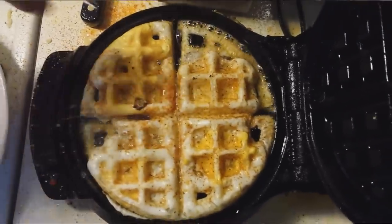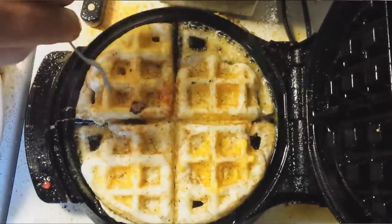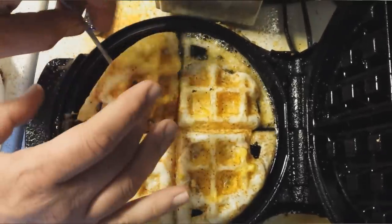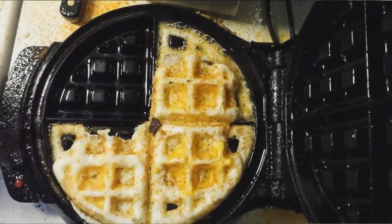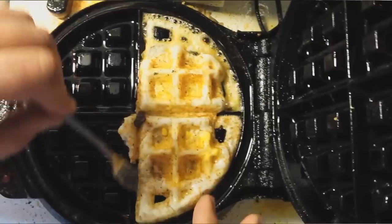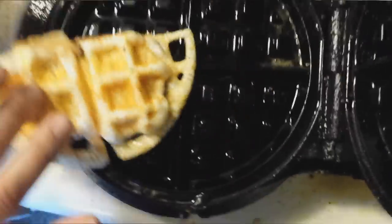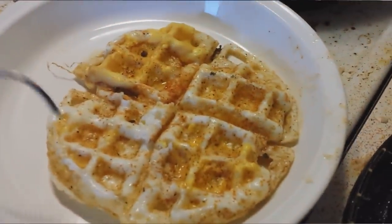There they are! Looks pretty good. Make sure it's not sticking. It's pretty cool. Awesome — it's not burning on the other side.